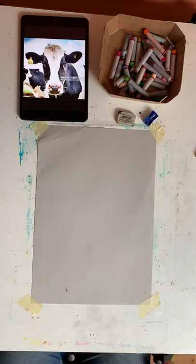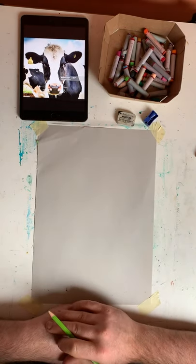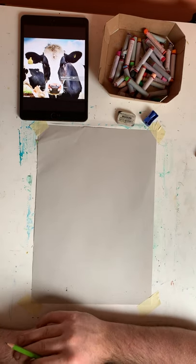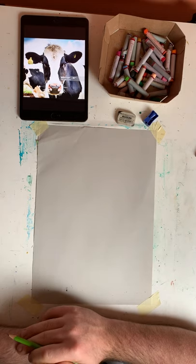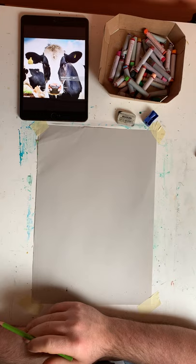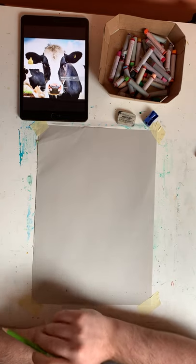Hi everybody. Welcome back to this week's project. What we're going to work on today is some farm animal portraits. I thought it would be quite nice to draw this cow that I have here. I chose this image because it was nice and clear — I could see good detail and there were some nice shapes on the cow's face that I could draw clearly.